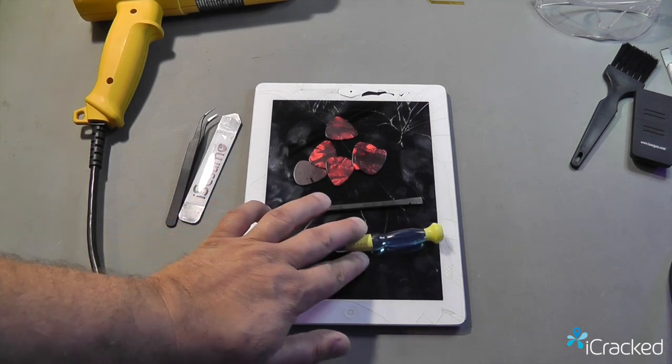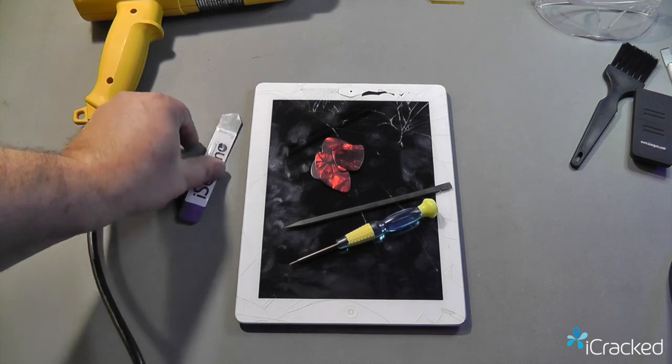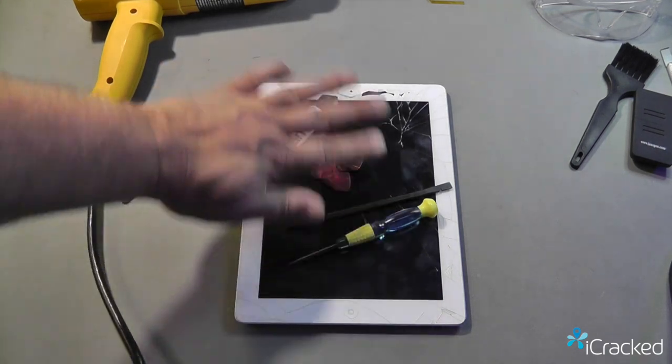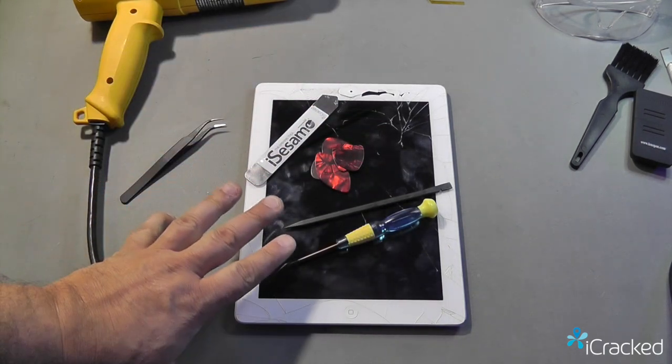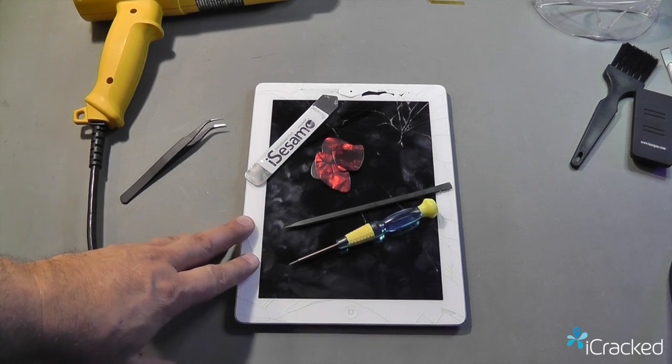The tools you're going to need are a Phillips screwdriver, a spudger, six guitar picks, and a SESMO. These are all included in the kit along with a replacement digitizer and a replacement bezel.